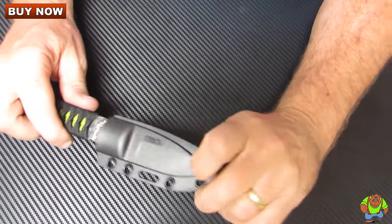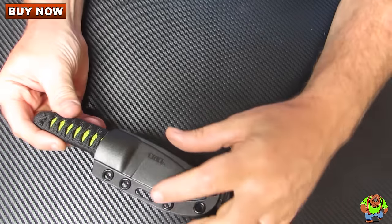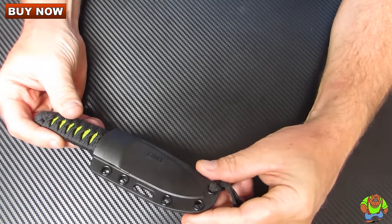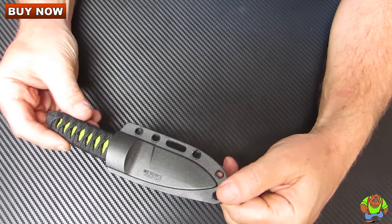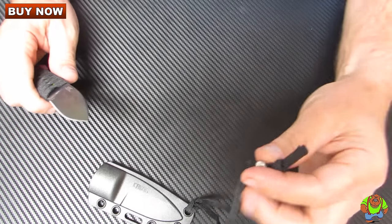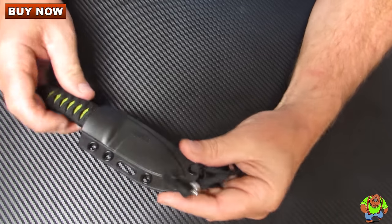It's designed for neck carry or concealed carry. You can put a tech lock fastener on here or one of the Spyderco G clips and carry this on the belt as well as around the neck, or you can carry it in your pocket as well.